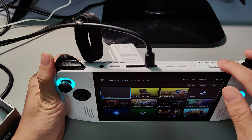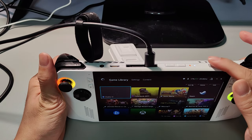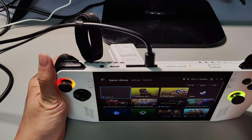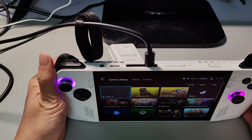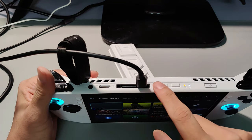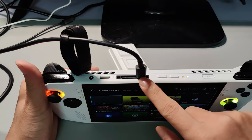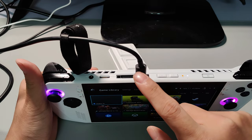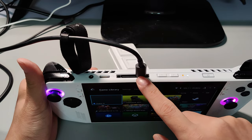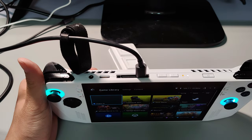Over here is the power button, which also acts as a fingerprint scanner. It's great because it's located in this position — if you want to unlock, just touch it and the device will unlock. This also supports Windows Hello authentication. This is the volume key for volume up or volume down. This is the USB-C charging port, which also supports data, meaning you can plug into any generic USB-C hub.